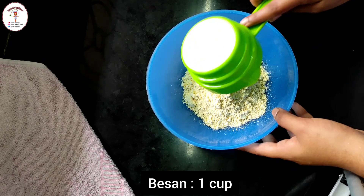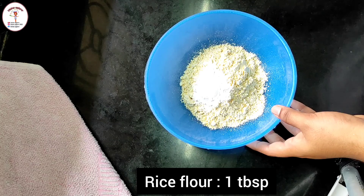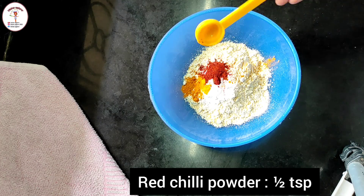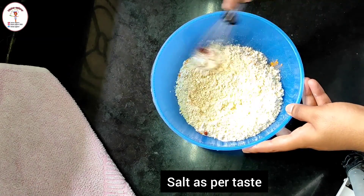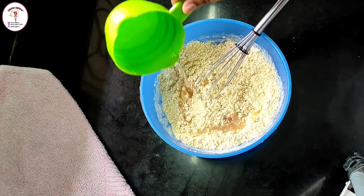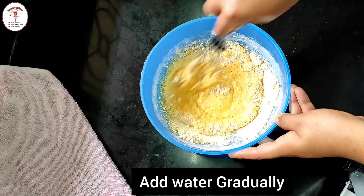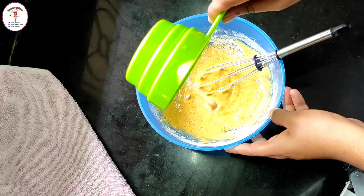To a bowl add besan — 1 cup. To it add rice flour 1 tablespoon, turmeric powder half teaspoon, red chilli powder half teaspoon, and some salt as per taste. Give everything a good mix. Now add water — I've used half a cup total, added gradually; you may require more or less. Remove all the lumps and make a thick batter.